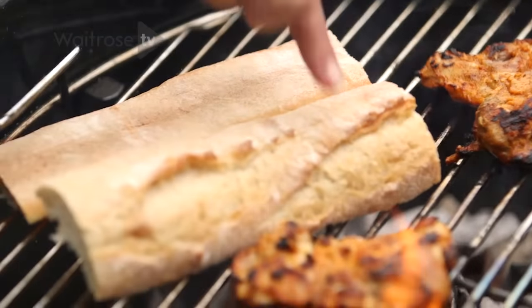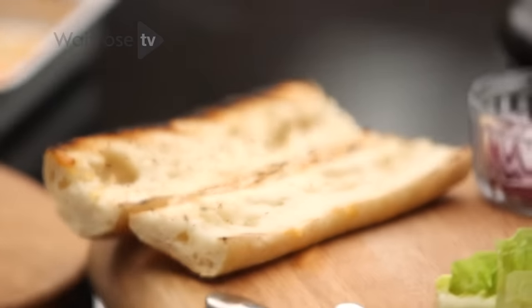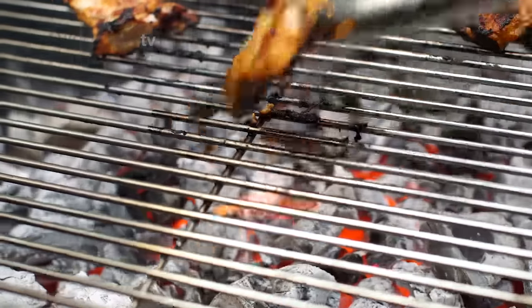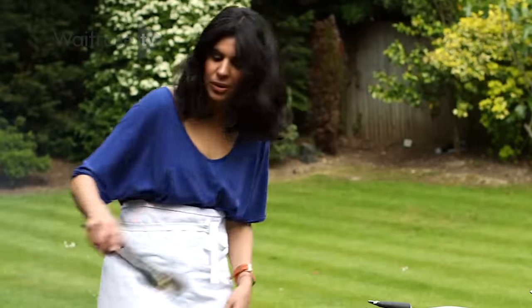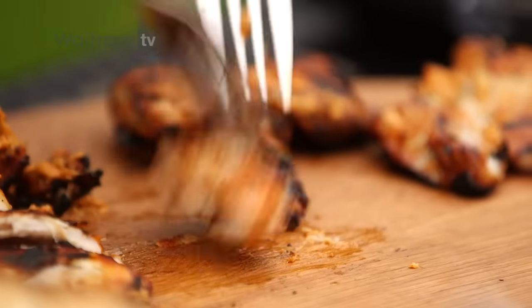I'm just going to put the bread on to start warming through. Chicken is done — it's got a beautiful char. I'll put it straight onto my board. I really like to pull it apart so you have big chunks of unstructured pieces in the sandwich.